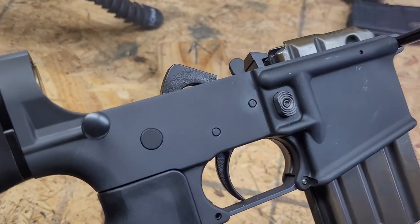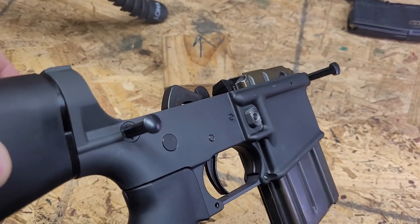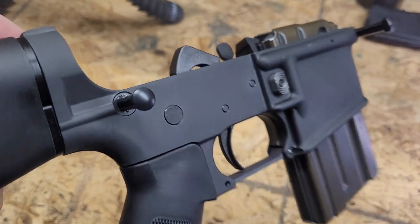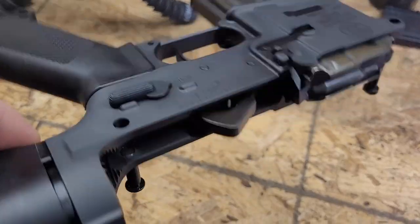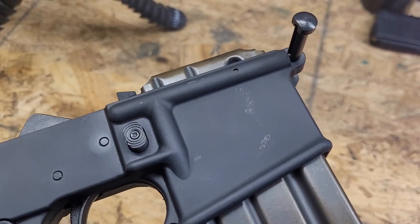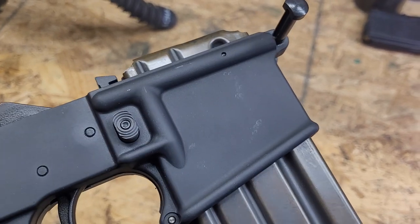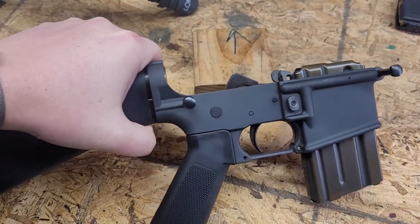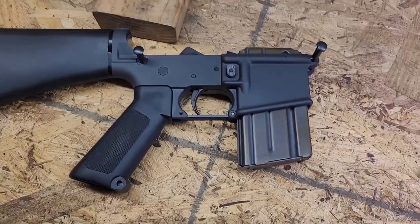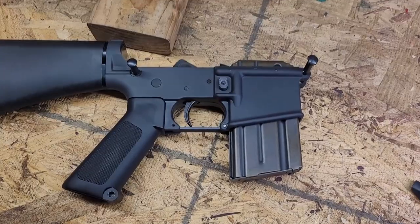I think the reason they blemmed it was the gray anodizing is a little light on this side — a little hard to make out with the lighting — and there are some kind of weird marks that only show up in certain light. But at the end of the day, the blem is all aesthetics. There's nothing functionally wrong with this lower.